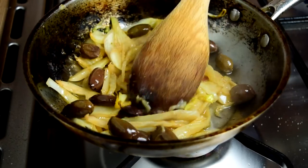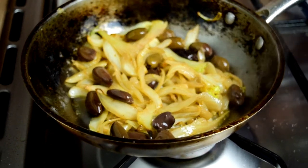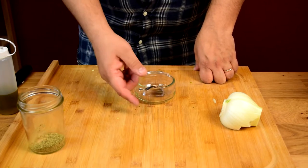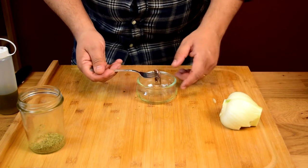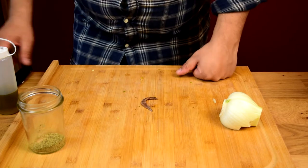This is just about done. I'm going to shut the heat off, cover it up, and let it sit for a few minutes. This next one is going to be a raw version — essentially a salad. Most Italians would eat this after their main course because they believe fennel is a great way to aid digestion. That's why they love their fennel.